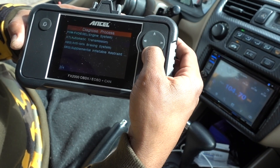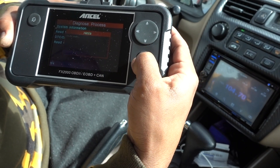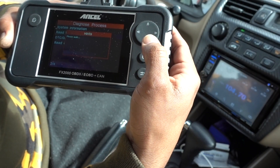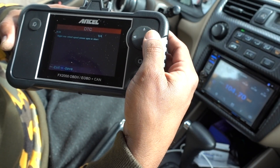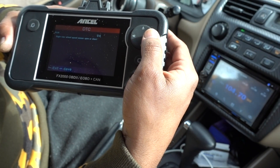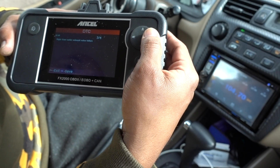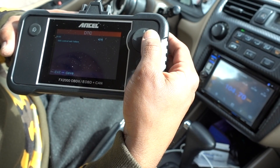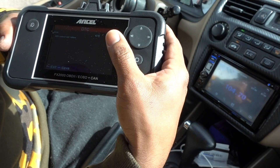Now let's check the ABS system. System information, ACU ID — do we have any codes? Yes, we do have codes. We have four: my rear passenger-side wheel speed sensor is bad, second code is the same — wheel speed sensor. The right front outlet solenoid valve failure — I need to check that. ABS control unit failure. Okay, something's going on with my ABS, I have to check that.